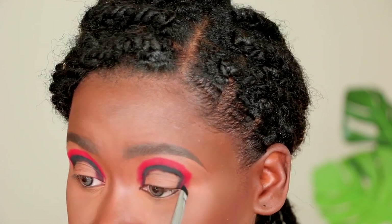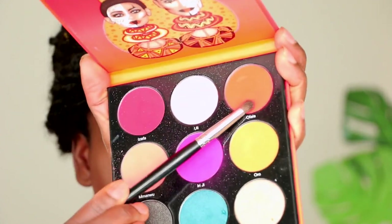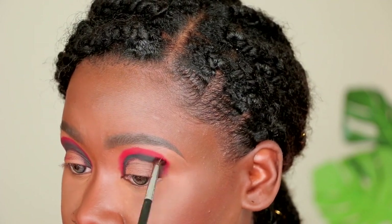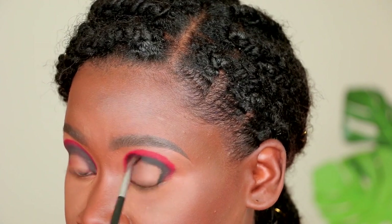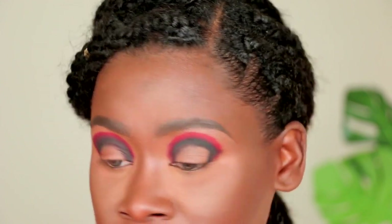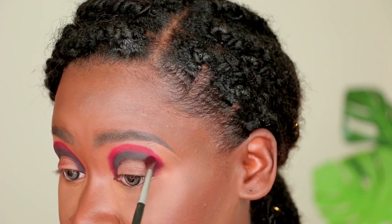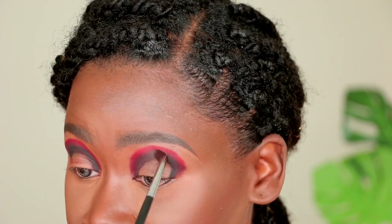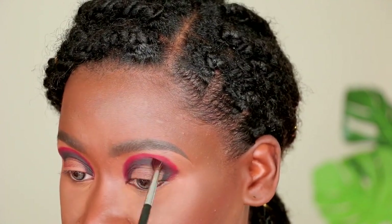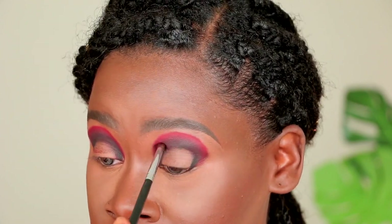Now I'm going to start blending between both colors. I'll pick up my Morphe M506 brush and the Ophala color, using small circular motions as well as small windshield wiper motions — not making grand gestures, really taking my time and buffing where both colors meet. It's important to stay precise and stay in the region you want to blend. That's what gives you that beautiful seamless gradient where you can't tell where one color starts and another ends.